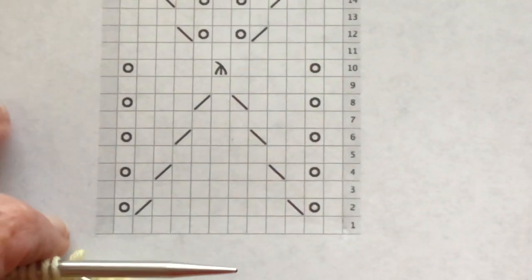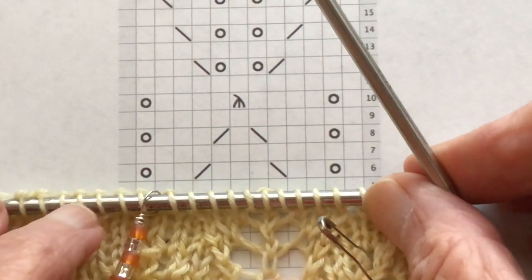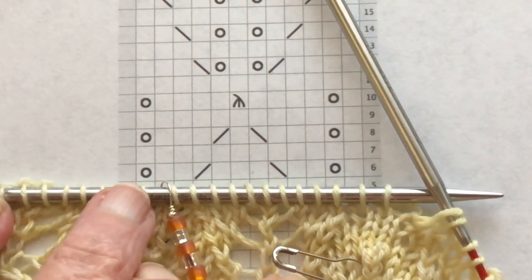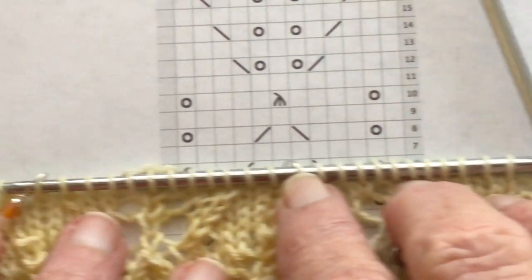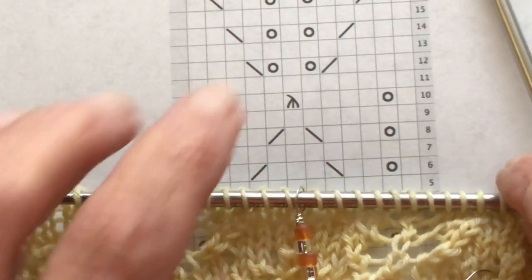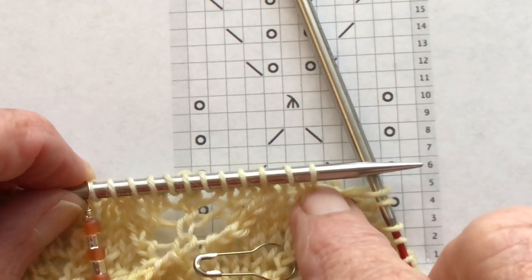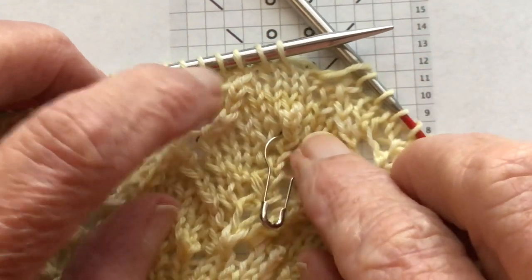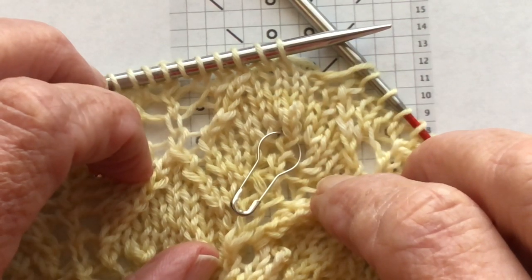I've done that on my work here. You can see I have a marker right here — this would be stitch one of the next set of 12, so we have 2, 4, 6, 8, 10, 12, and then another set of 2, 4, 6, 8, 10, 12, and another marker. Now I'm working on two circular needles, so you really can't put a marker at the beginning or it would just fall off. What I do is mark my work at the beginning of the round and move it up every few inches or so.